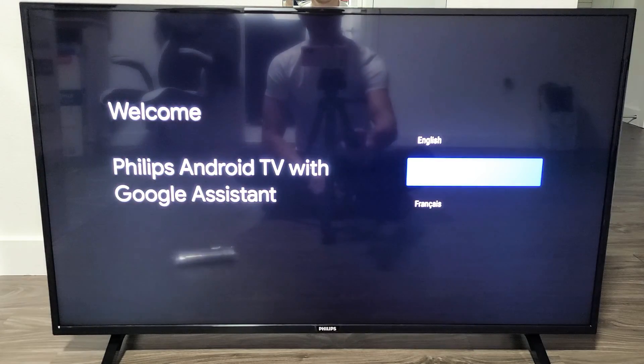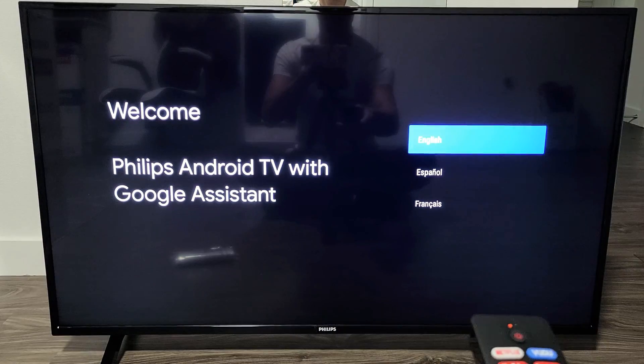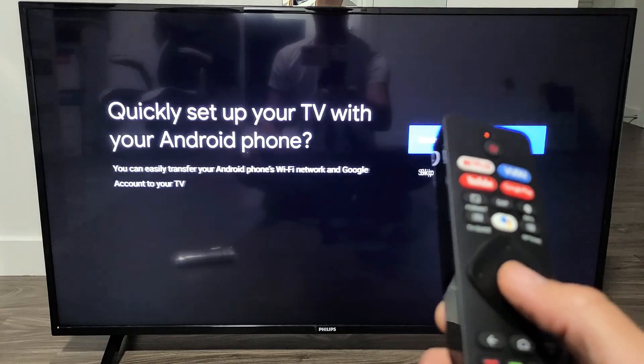So the first thing when you're at the first screen, you just want to go ahead and choose your language. I'm going to go with English here. Press OK on the remote.